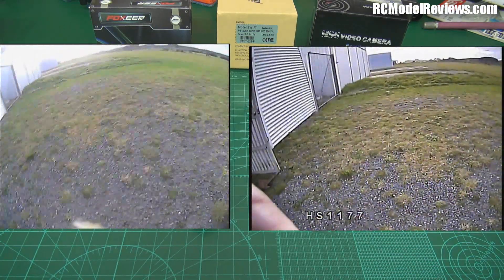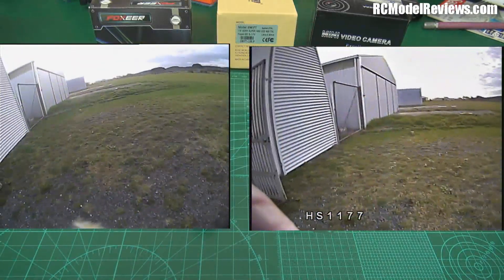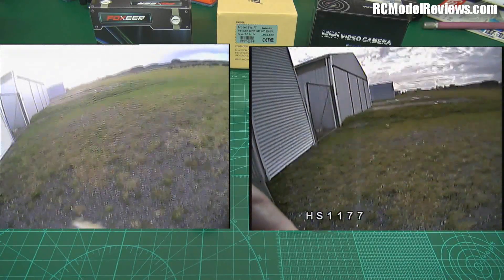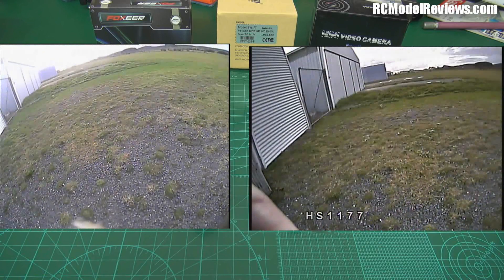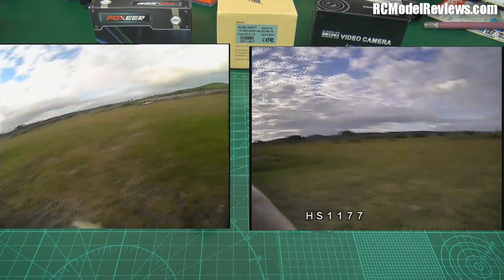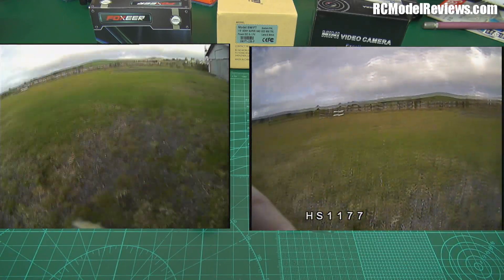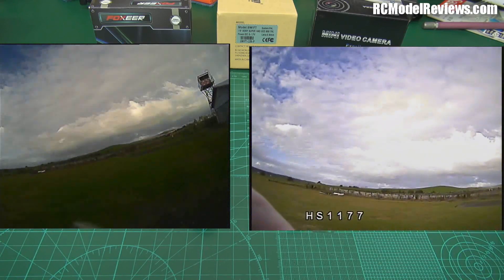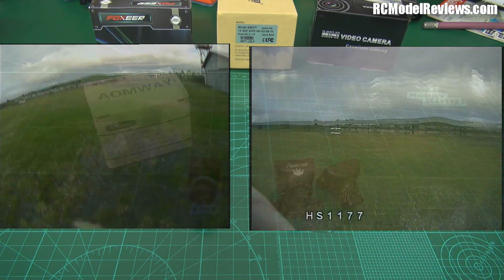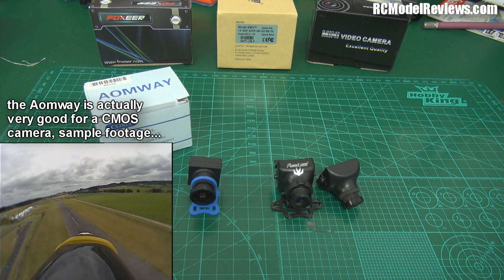On the right-hand side of your screen is the HS1177 — one of the other cameras I've got here. It is a CCD camera. On the left-hand side is a CMOS camera. You'll notice that when I point the cameras up to the sky, the ground remains unchanged in terms of contrast and brilliance on the HS1177 on the right. But on the left-hand side, the brightness of the ground varies dramatically depending on how much sky is in the frame. If you've got a really bright sky, the ground can go black — and that's not a good look at all.